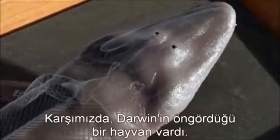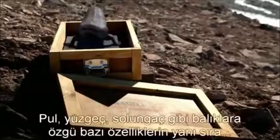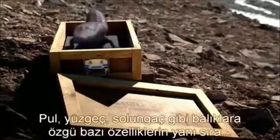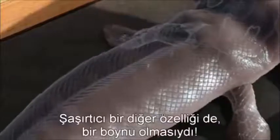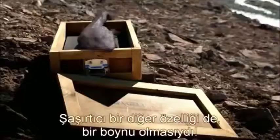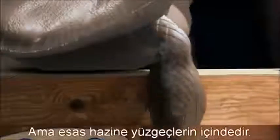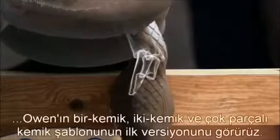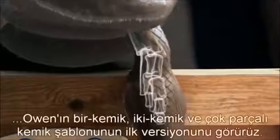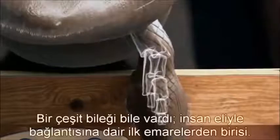Here was an animal Darwin had predicted — a real anatomical mixture. It had some features of fish, like scales, fins, and gills. It also had lungs for breathing air. And, to our astonishment, it had a neck — the earliest one like ours ever found. But inside the fins lay the clincher: we see an early version of the one bone, two bones, lots of bones pattern that we see in our own limbs today. It even had a kind of wrist — the first signs of a link to the human hand.